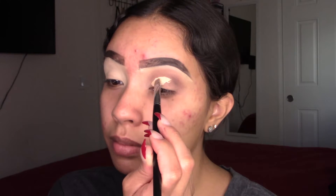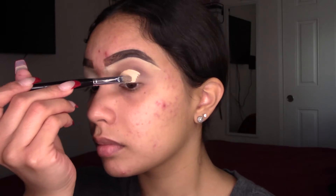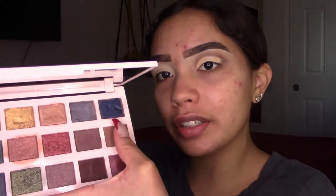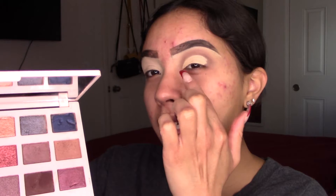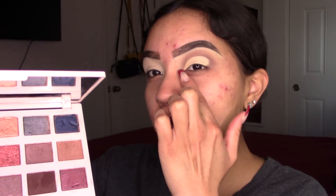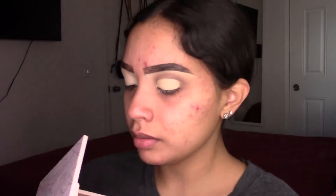Now I'm quickly doing a half cut crease using my Too Faced Born This Way concealer. And now to add the blue — I'm gonna add two blue eyeshadows. I'm going to apply the first one in the center, and then the second one from the center to the inner corner. I'm gonna be using my fingers for this.